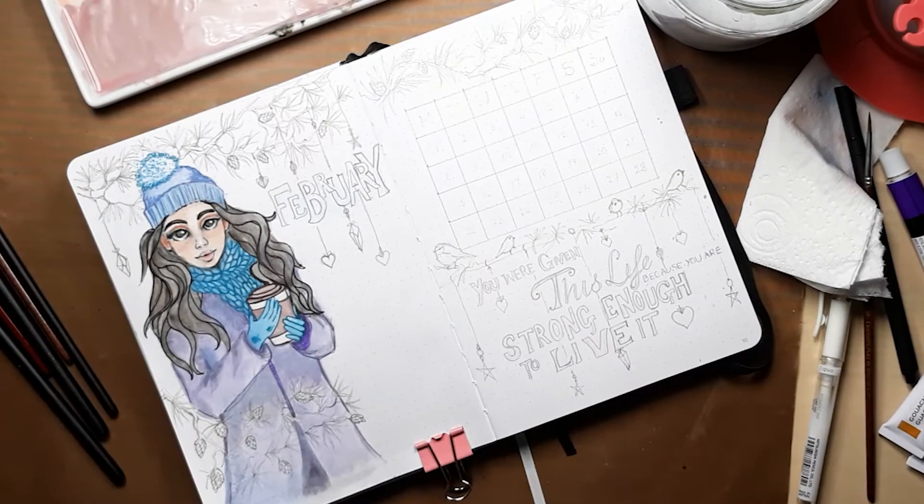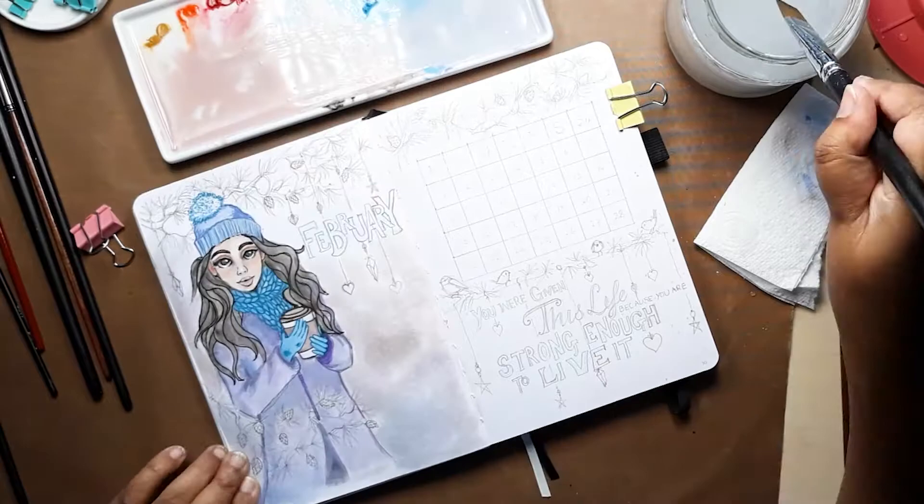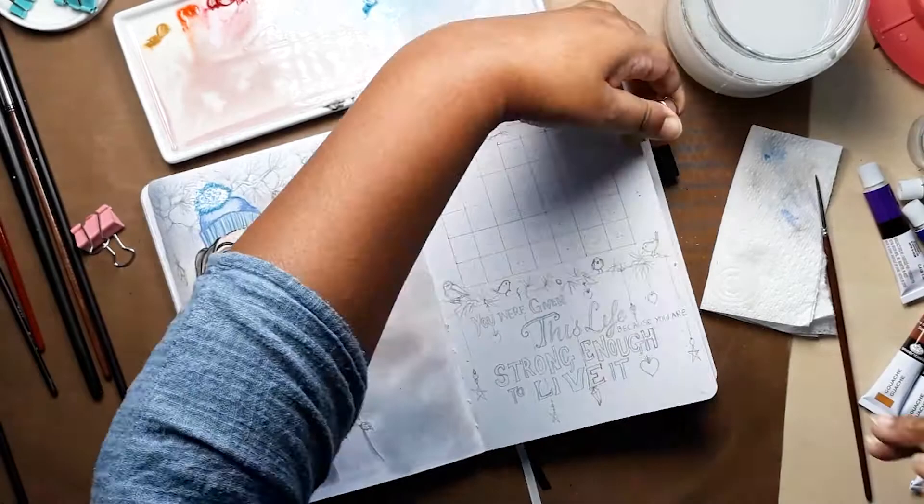Now our girl is virtually done and we're on to painting the background. I use a watery mix of the coffee colour and the grey colour sitting in the palette to apply to the background.